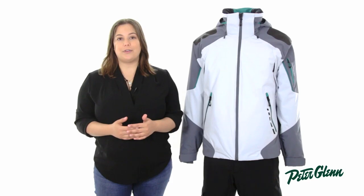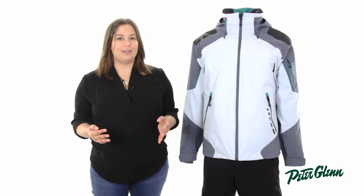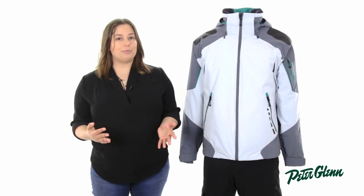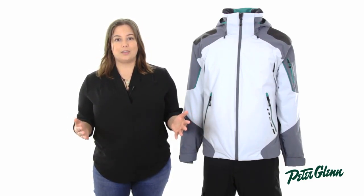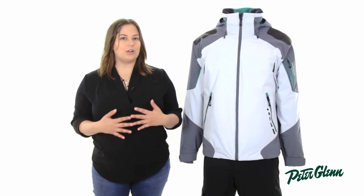To start off with, this jacket is made of a HydroBlock Pro-Stretch fabric that is rated at 15K waterproof and 15K breathability. That's perfect for light to moderate precipitation and will be great for any weather you're likely to encounter at the resort. The breathability also means that the jacket won't get clammy or stuffy during a long day of skiing.